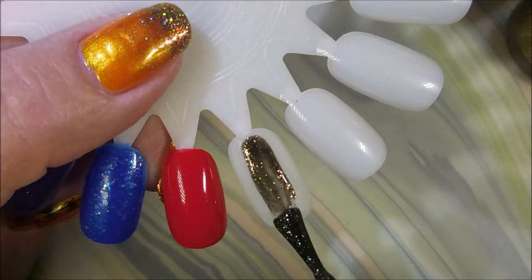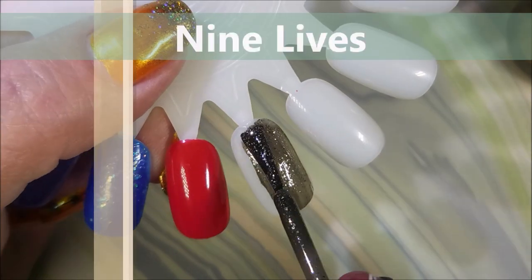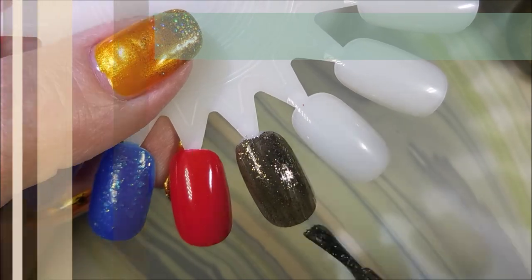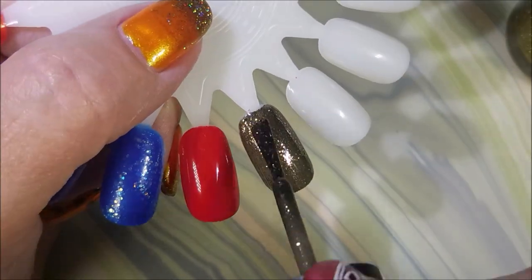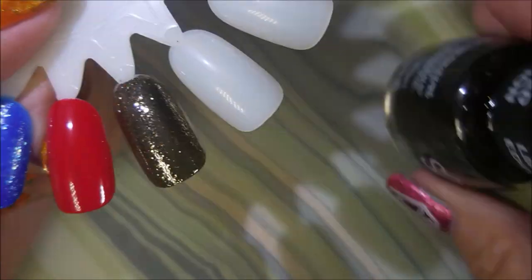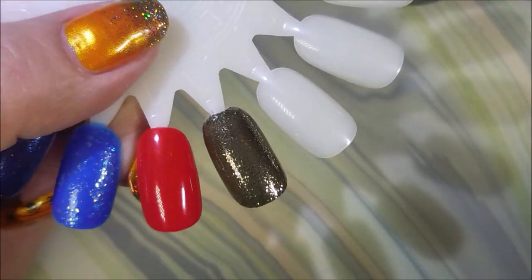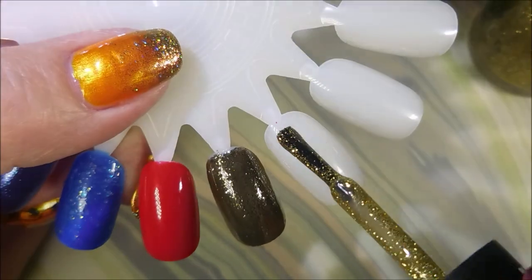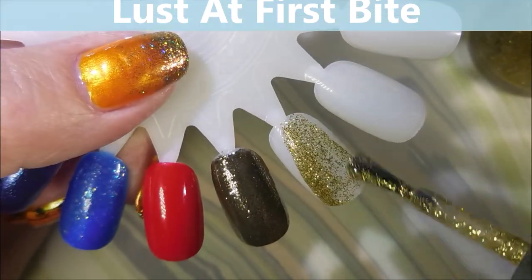Into the swatching we go! I love this black gold shininess — just loving it. I don't know if it's just the time of year but I'm really feeling polishes like this. I'll insert the names as we go.